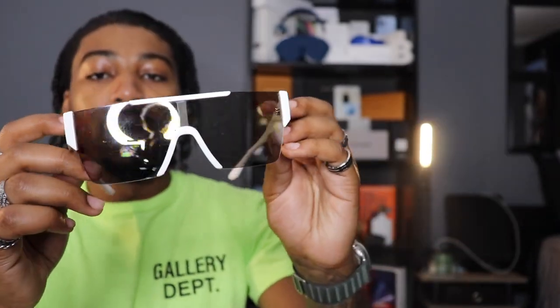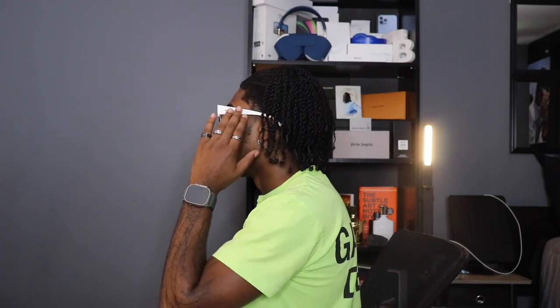Let me try these on for y'all. How y'all feel about them? This is my second colorway of these same pair of sunglasses. I'm looking down so the light behind the camera won't reflect in them, so y'all can actually see how they look on my face. From the front — and if I turn to the left, this is my right profile, you see the white arm with Burberry in black. And turning to the right, this is my left profile.